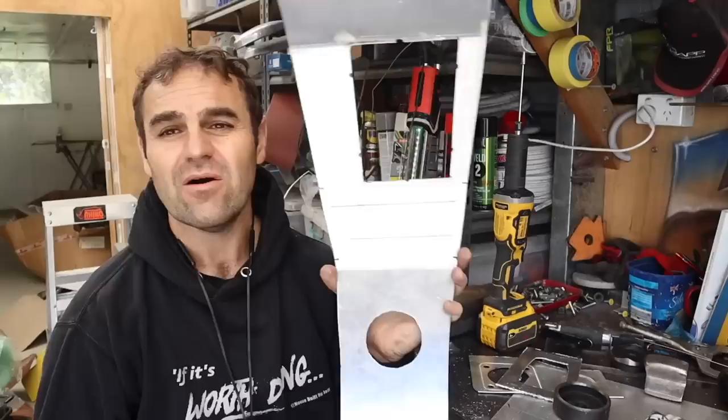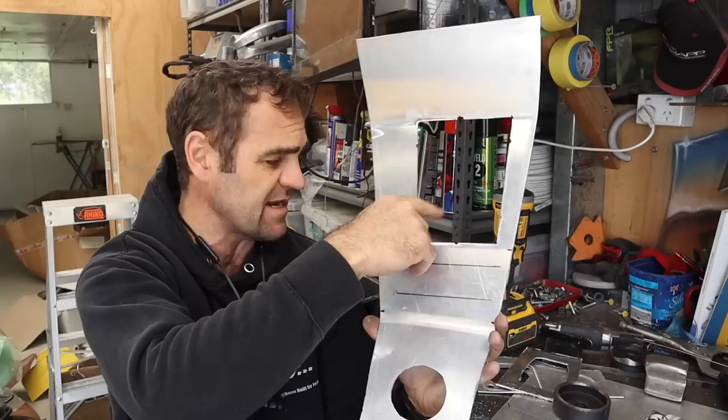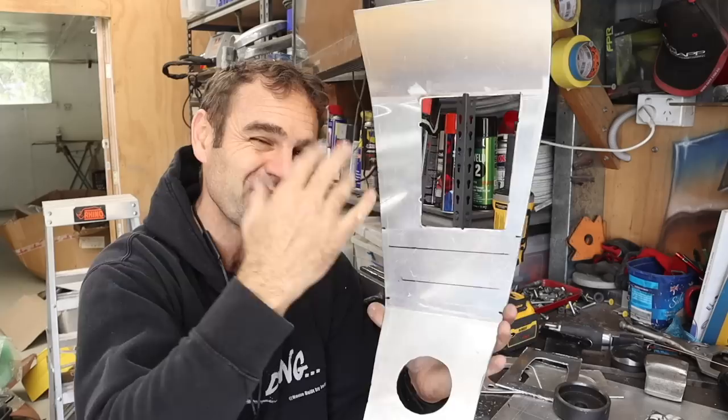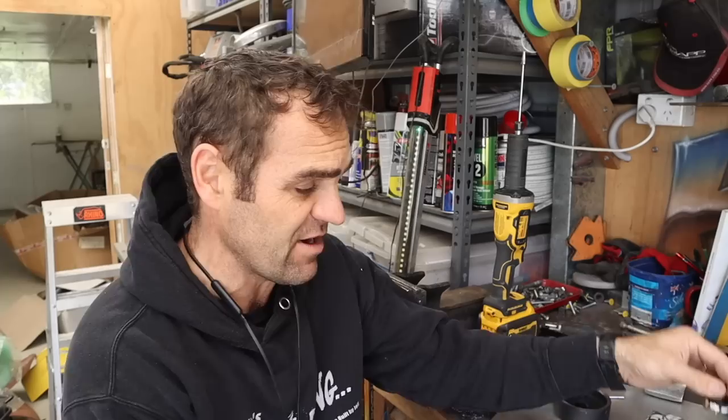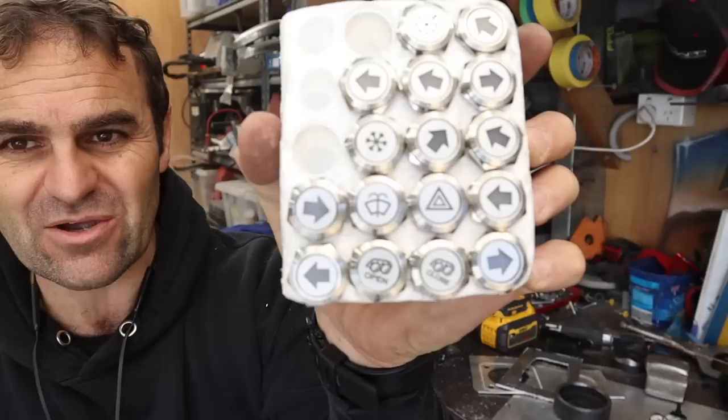I've been working on my center console panel and it's starting to look really good. I've got the cutout nice and neat for the gear shift boot — it looks like a nicely trimmed panel and keeps it looking original. I've also done the cup holder spot, which sits in there nicely. Now it's time to start cutting in my buttons. I spent ages trying to find buttons and switches and really struggled, but I managed to find on AliExpress these buttons. Some of these are momentary and some — like the air conditioning — are latching, and they had a bunch of different configurations.